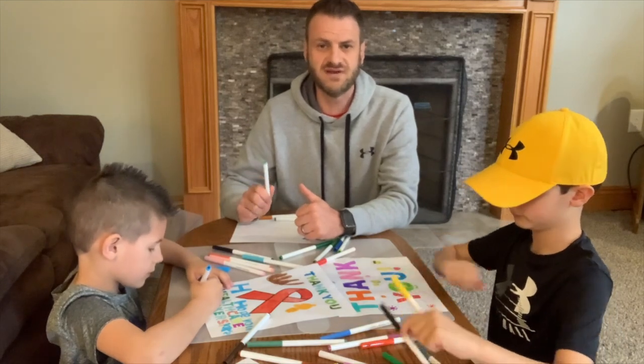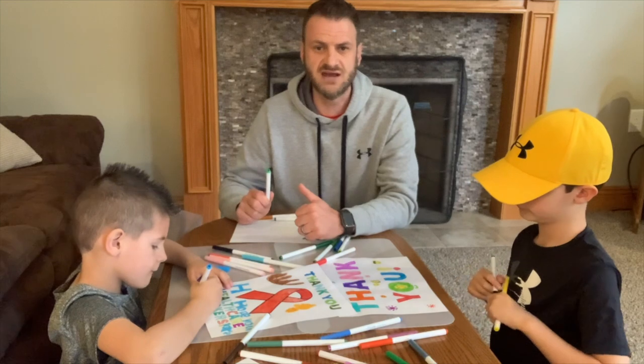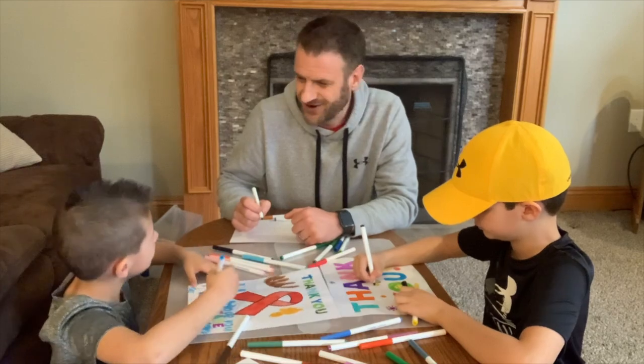Thank you so much for helping our church family say thank you to the critical workers that are keeping us healthy and safe during this crisis. How's your picture coming, bud? Good. Alright, thank you so much.